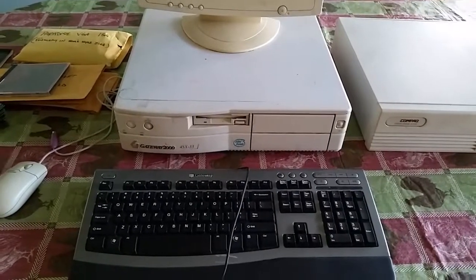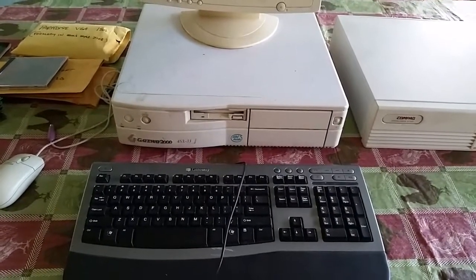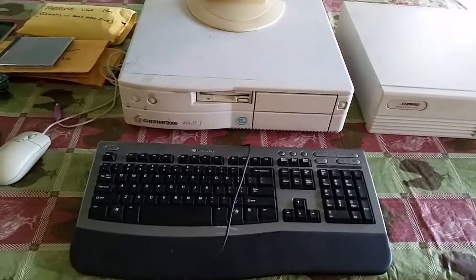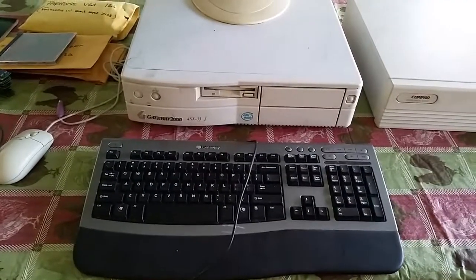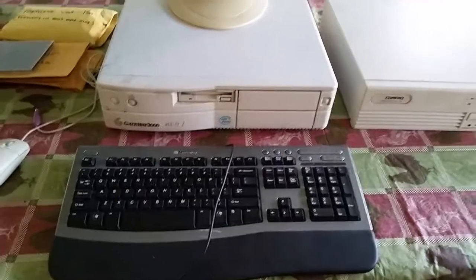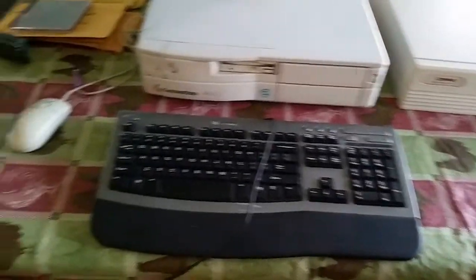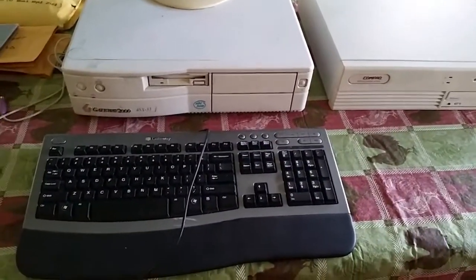Here's the video I've been meaning to make for some time. You're probably wondering why I have 3 computers out currently, and why I'm on a dining room table. That will be explained soon.